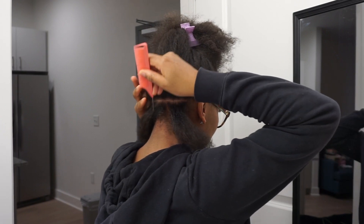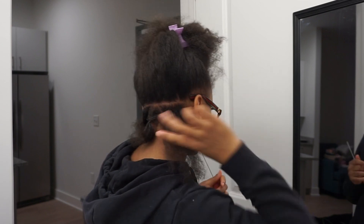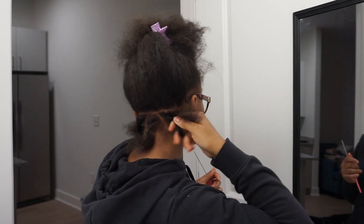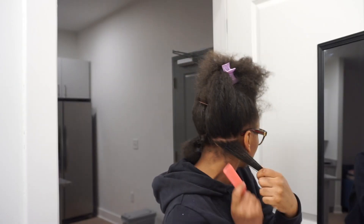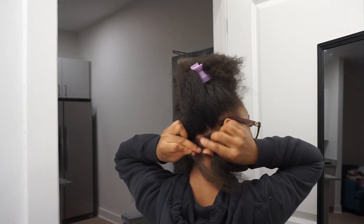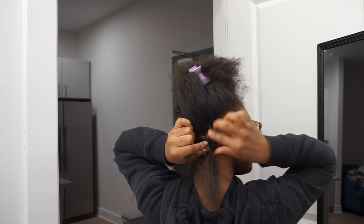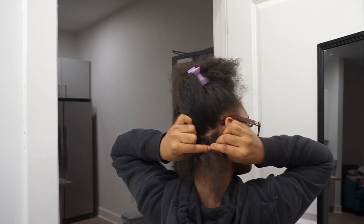I'm doing triangle parts today, so that's how I'm going to be parting my hair in this video. Once each of the sections are separated, you're going to start by adding your shining gem to that section and braiding down regularly. You want to make sure you have an extra tight grip so that at the root it is tight and not loose.